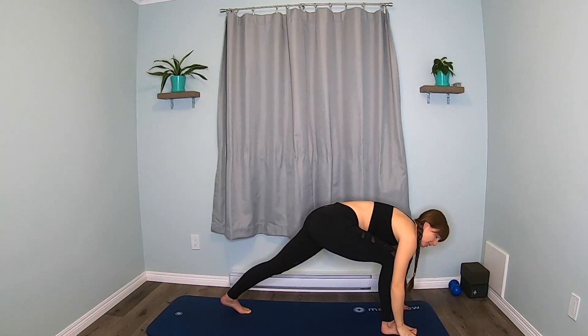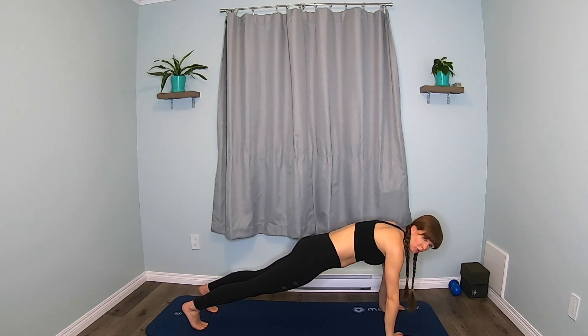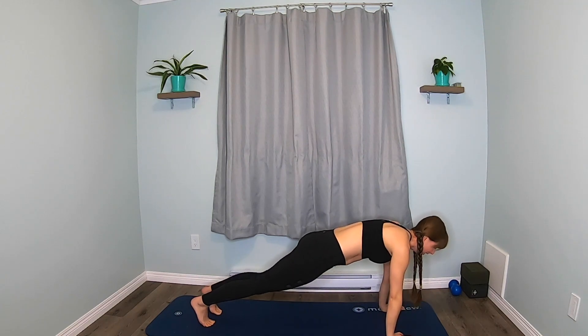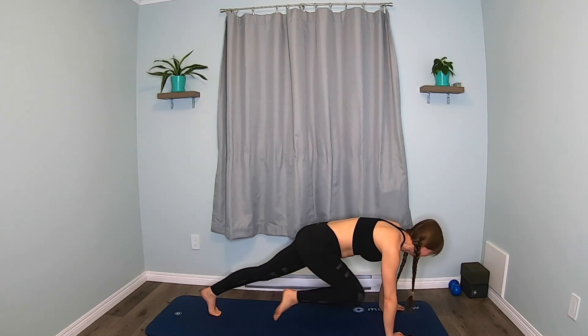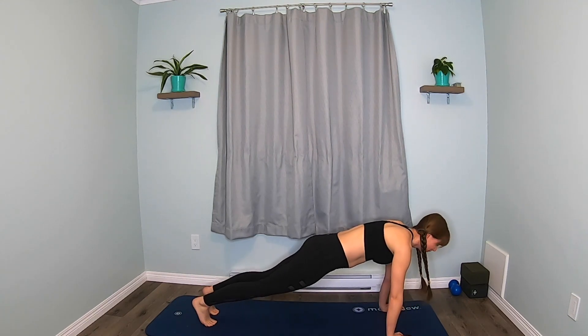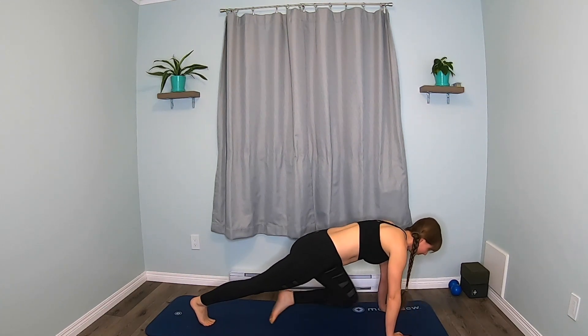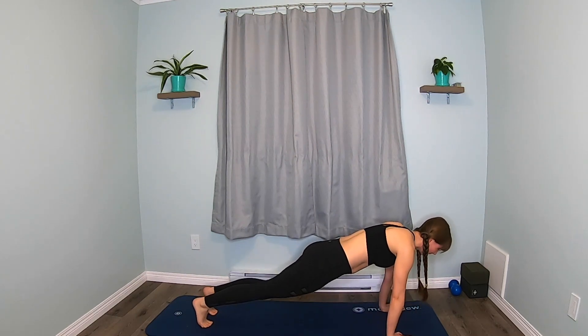Lower down. We're going to step back to plank this time. Mountain climber — slow. We're going to stroll, not run. Just bring one knee in and switch — we're not going fast on purpose. Enjoy it, make it last longer. In and back, knee and back, knee and back. Keep your head up — don't drop your head. Last ten, nine, eight, seven, six, five, four, three, two, one.